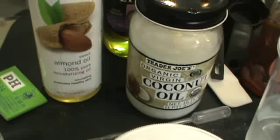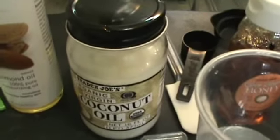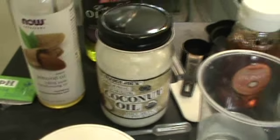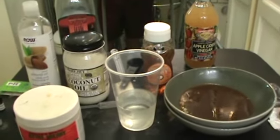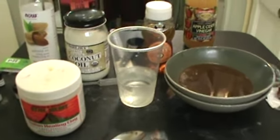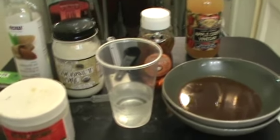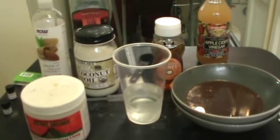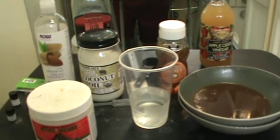Also almond oil, coconut oil, olive oil, honey, apple cider vinegar, and optional pH test strips. I want my rinse to be about pH 7 because I do have low porosity hair. The ideal pH for a shampoo is 5 to 7, just so you know. Here are all the ingredients and next is how to make it.